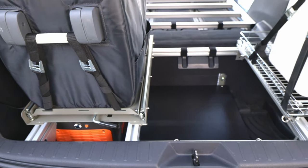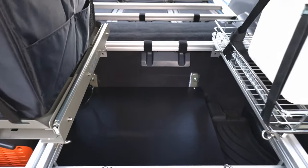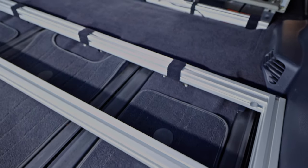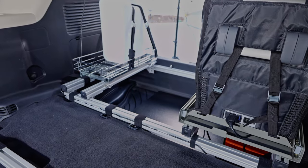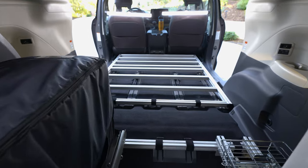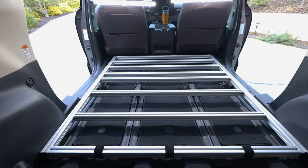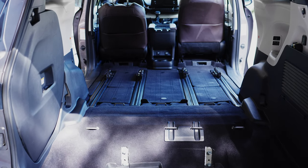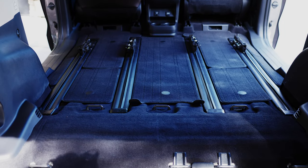I considered designing my new rig using 3D CAD software but realized that to get precise internal dimensions of the van interior I would need a laser scanner, which I don't have. Also, I realized that by designing my rig on a computer, it would be difficult to account for human ergonomics and other practical considerations that are hard to anticipate on a computer screen. With this in mind, I spent time sitting inside the empty van with a measuring tape while visualizing various design options.